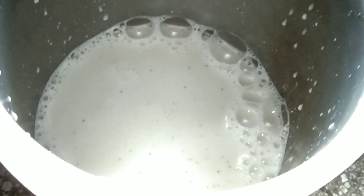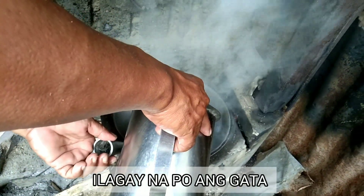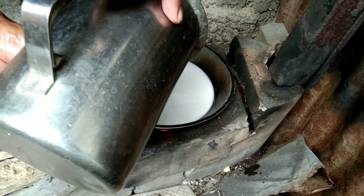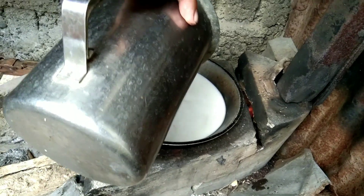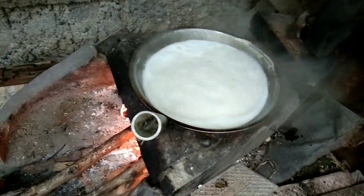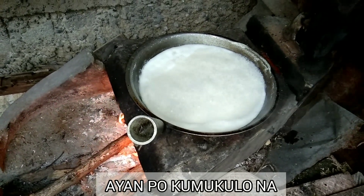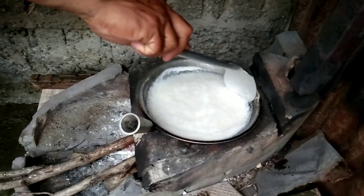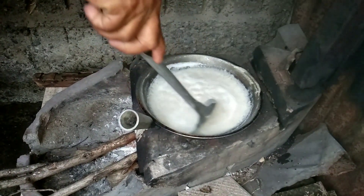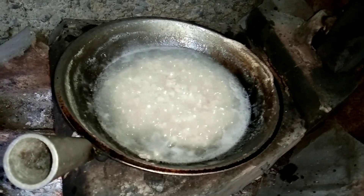Okay na po yung gata. Ayan po, pag pumukulo na po, halukain po para hindi masunog. Halukain po, lumalabas na po yung coconut oil.